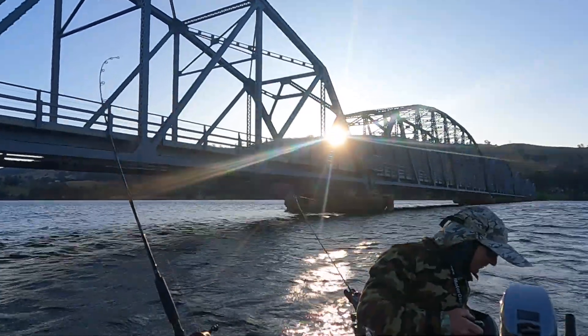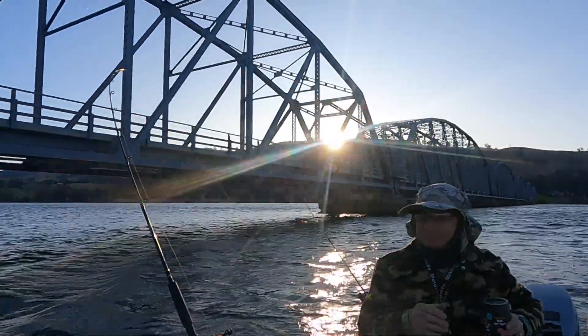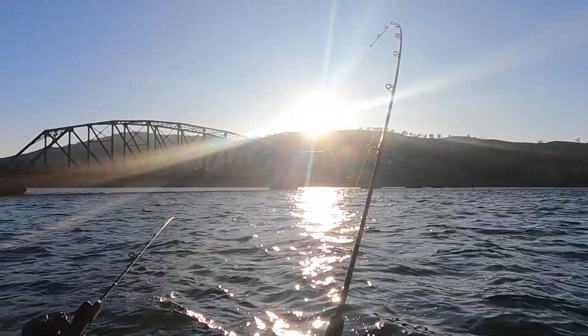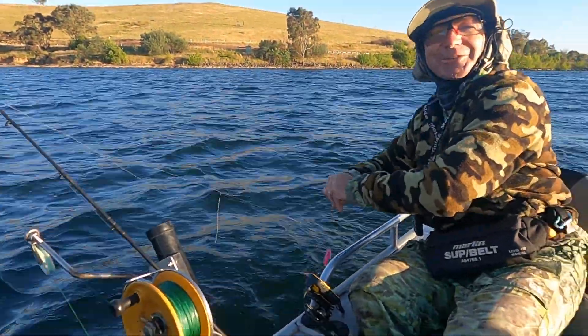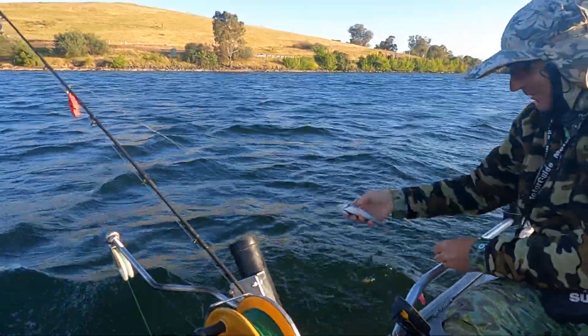The sun finally started to show itself, so hopefully this will be a bit of a change in our luck. There we go — a little redfin. You've got to wet your hands first. And we're on the board.